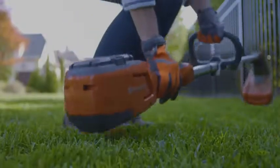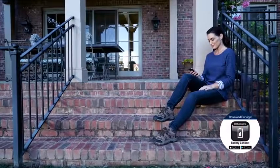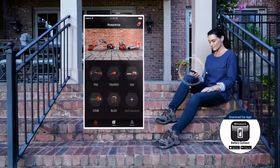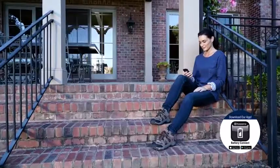For added safety, it turns off automatically when left unattended. Download the Husqvarna battery series app to register your products and find useful tools like manuals, how-to videos, and more.